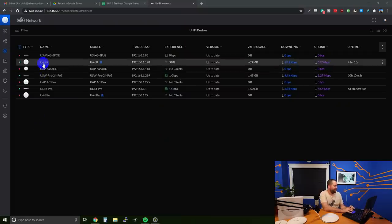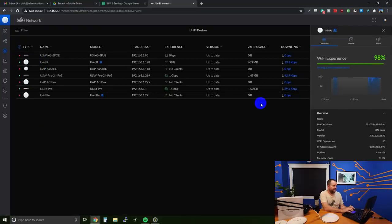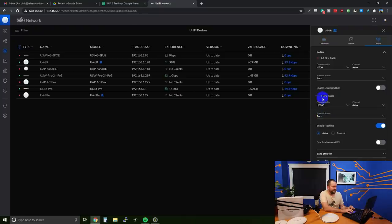Here I am in UniFi. If I click on the U6LR and then click on radio, we can see the 5 GHz radio is set to 160 megahertz channel width. The 2.4 GHz I left at 20 megahertz — I didn't do any 2.4 GHz testing. All of my clients are 802.11ax clients. Everything else was left completely default, and I did not even try out the WPA3 stuff yet.